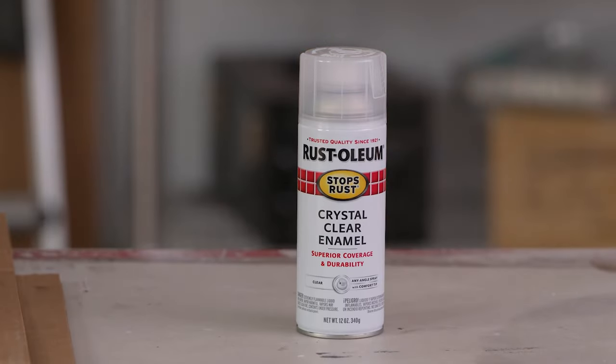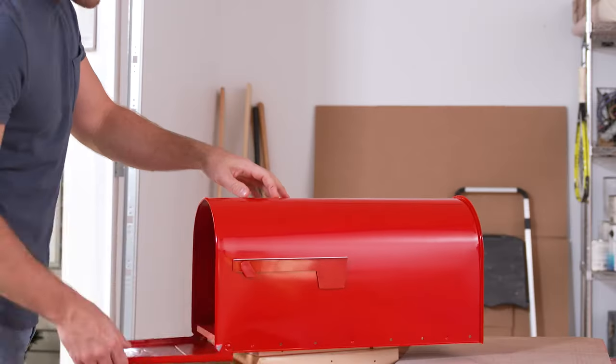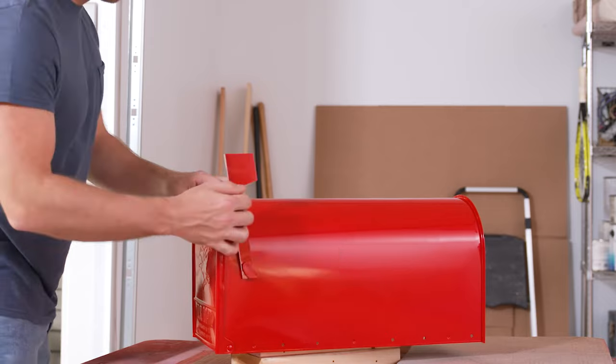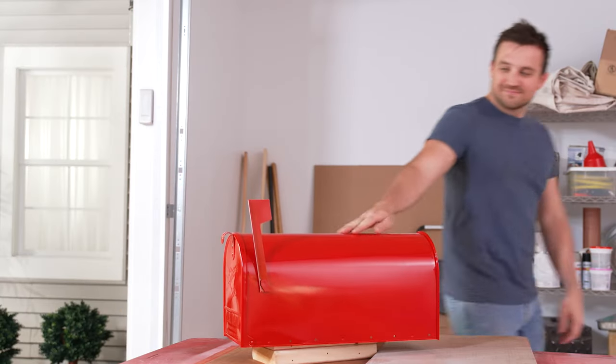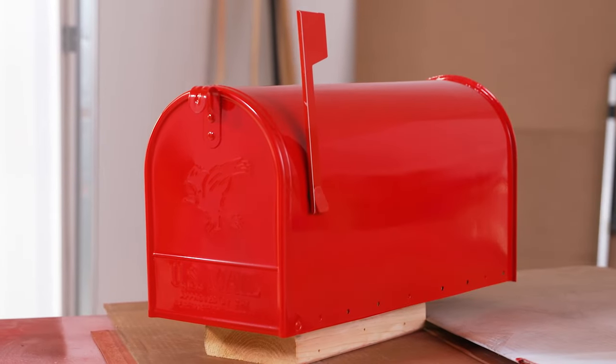For added protection, apply Stops Rust Gloss Crystal Clear Enamel Top Coat. Stops Rust is the trusted brand for protection, rust prevention, and durability. Choose Stops Rust to restore your items and make them last.